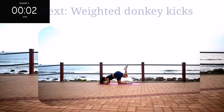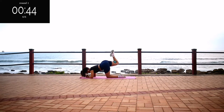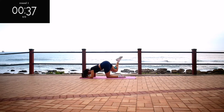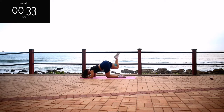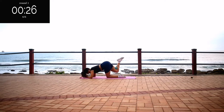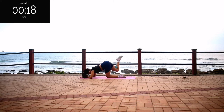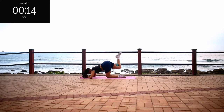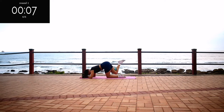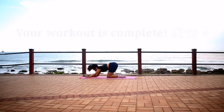Up next, we've got weighted donkey kicks. Make sure you get on your forearms for this one. Weighted donkey kicks for 50 seconds. Stay with me — I know it burns. We are shaping that body. And you're halfway there. Remember, we are working out. It's almost over. And we're done.